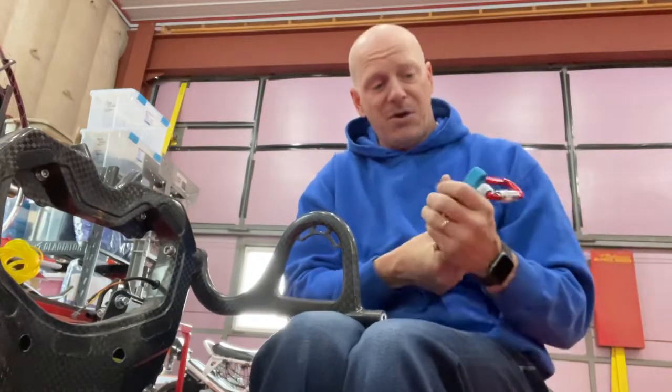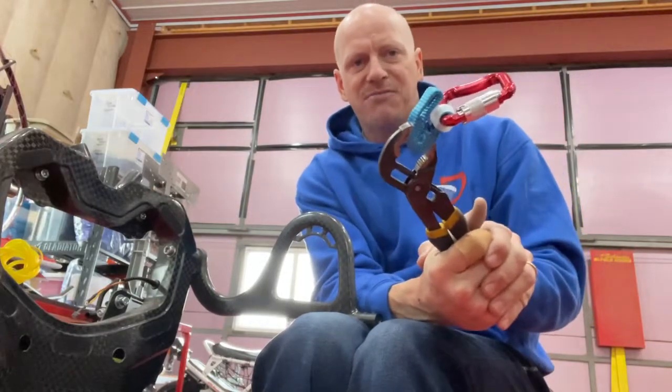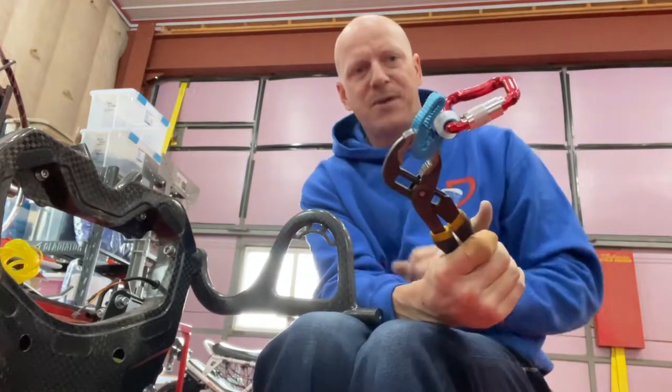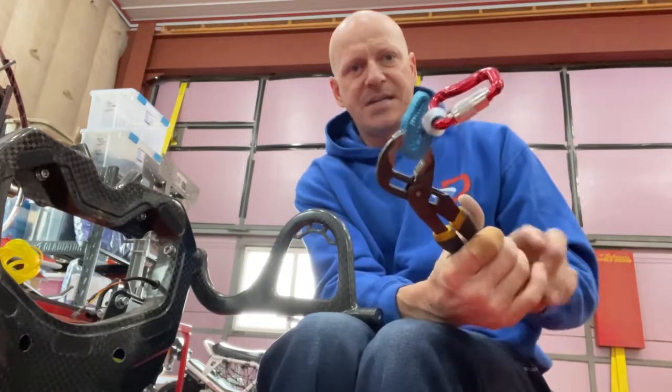I'll hold that for a minute or so. Just the more you get that strap bent over and flexed up, the easier it's going to be for you to get around this. It's supposed to be very tight to this carbon fiber arm because that helps with the anti-torque.